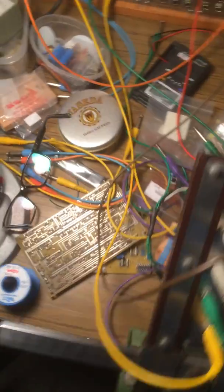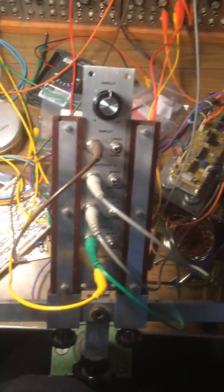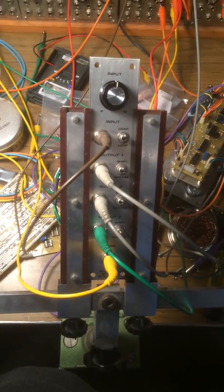It was an LF444 chip that didn't work, so I used a TL064 which worked perfectly — no drift. Anyway, that's the ASR.